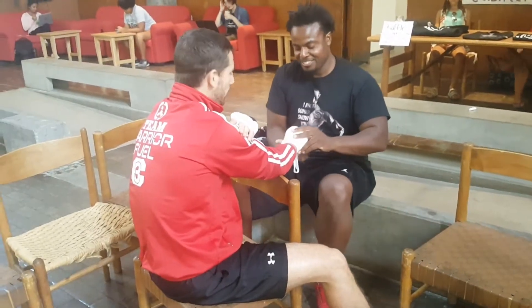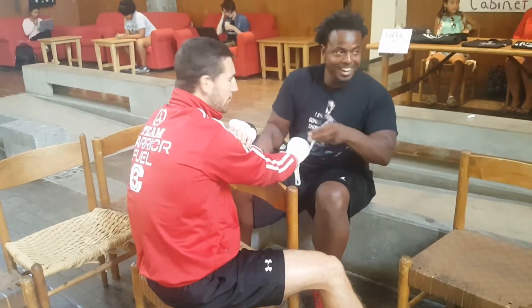What the hell are you doing? Move around a little bit. Stretch? You got to stretch.